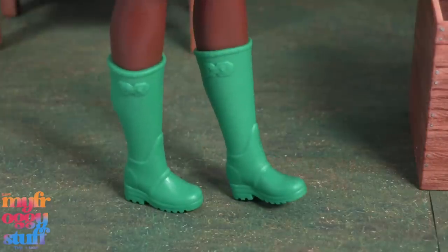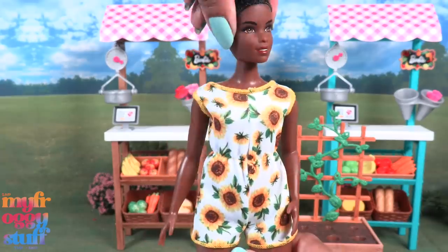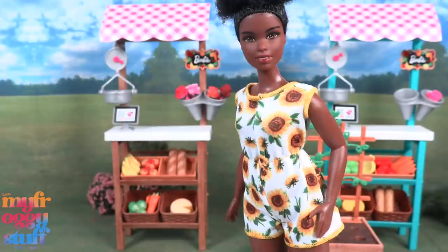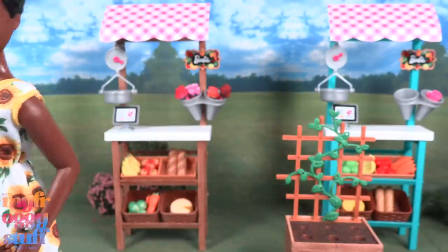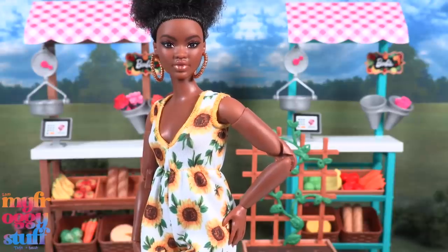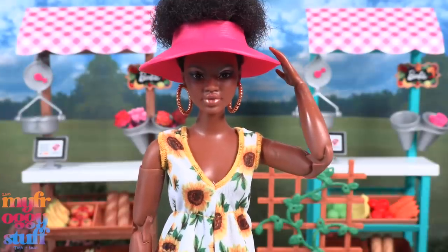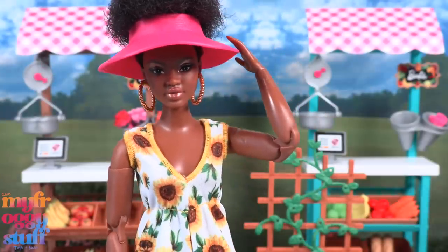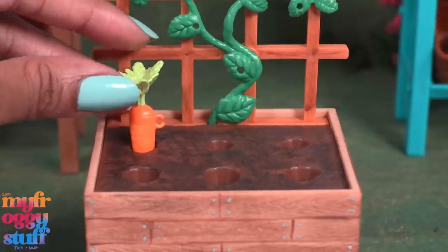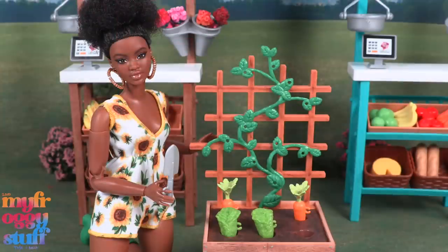She wears green boots and has the basic five points of articulation with movement at the head, shoulder, and hip. I'm gonna switch her out for a doll with a little more articulation — all right, Angelina! Since this outfit doesn't have velcro in the back, you can flip it around to give her a v-neck. Now our doll has elbows so she can put on her hat and do a little gardening. We can place the carrots in the holes in the soil as well as the lettuce, then pretend like the doll is harvesting her veggies.